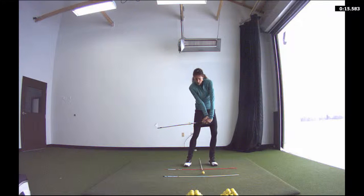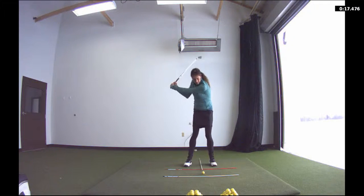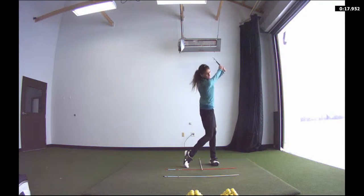Then you're going to take it back one more time to the top of the swing and then you're actually going to hit your golf ball. And what that's going to do for you is just get you that feeling of retaining as much angle as you can to P7 or impact and go on through to your good finish.